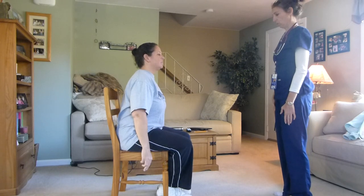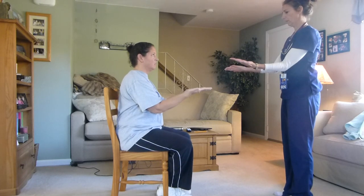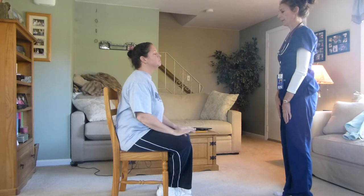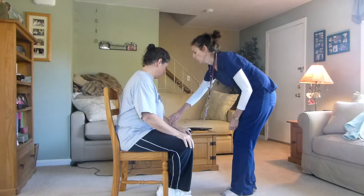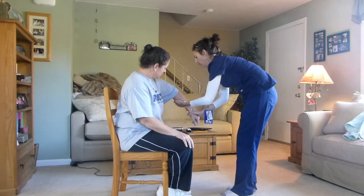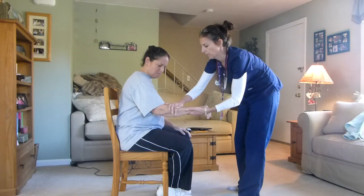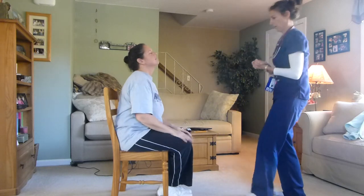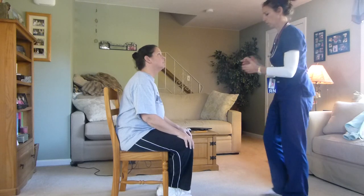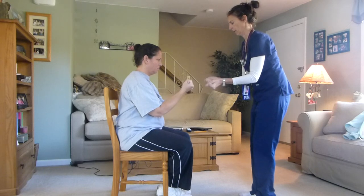I'm going to test the range of motion of your arms. I want you to do flip back, out, and in. Then push up, and down. And then I want you to squeeze my hands and then make another fist. So that was the muscle strength.